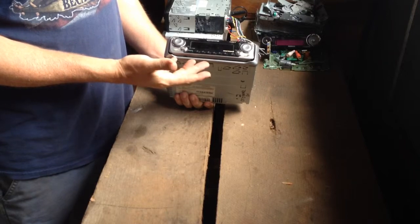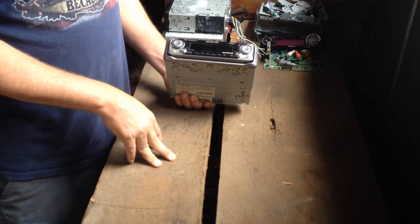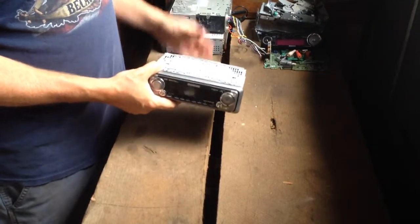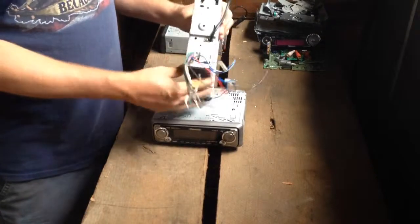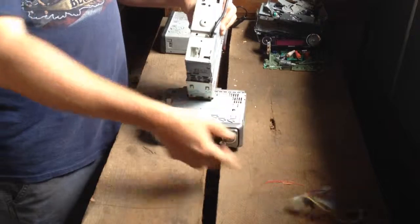If one of these radios works, you can get anywhere from $15 to $50 on Craigslist, at a yard sale, or something like that. These, for our purposes and scrap, have been tested and they don't work. One of the first things you can do is remove the wiring harness on the back — just hold that in, take it out, and get ready.